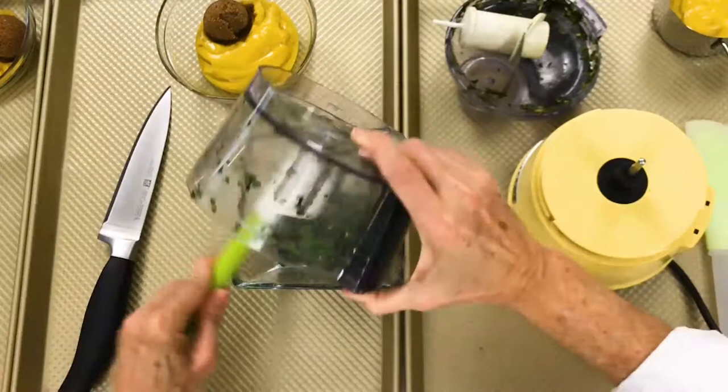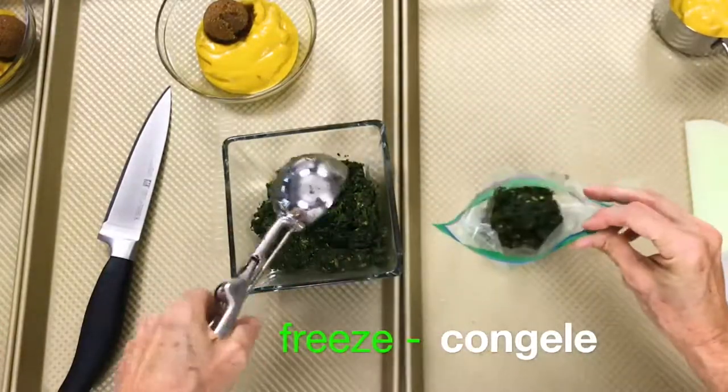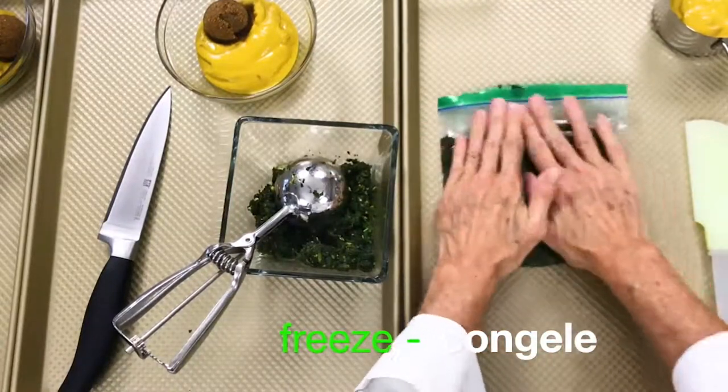If you want to freeze it, you don't have to add anything — just the basil alone will do. You can add salt, pepper, garlic, or anything you want, or you can add some oil and freeze it. Enjoy basil in seconds.